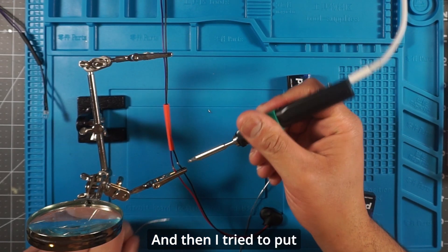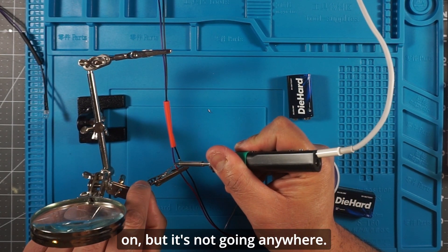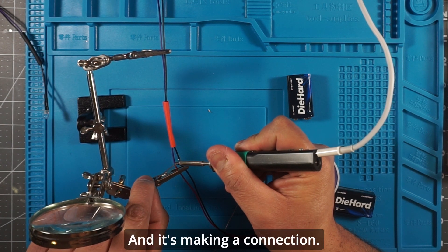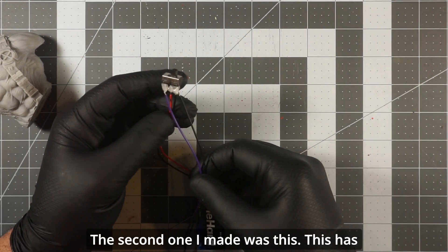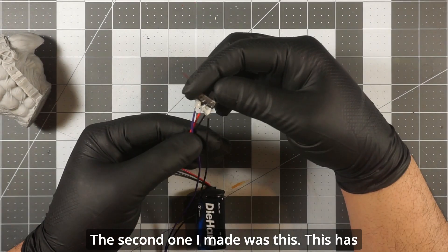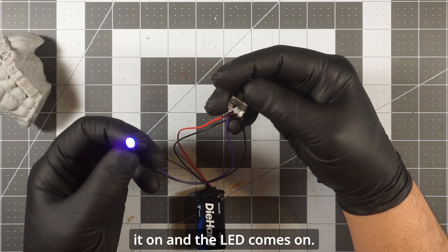I added a little more solder just to make sure it holds and is making a good connection. The second one I made has a little switch — you turn it on and the LED comes on.